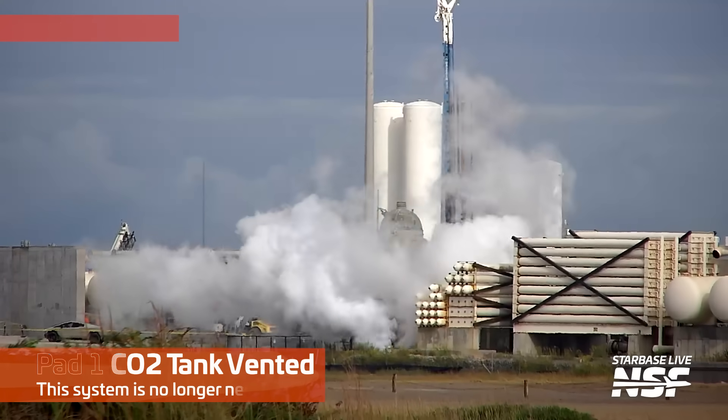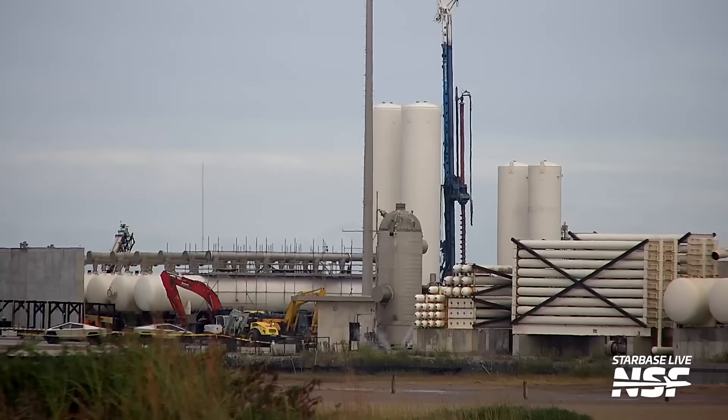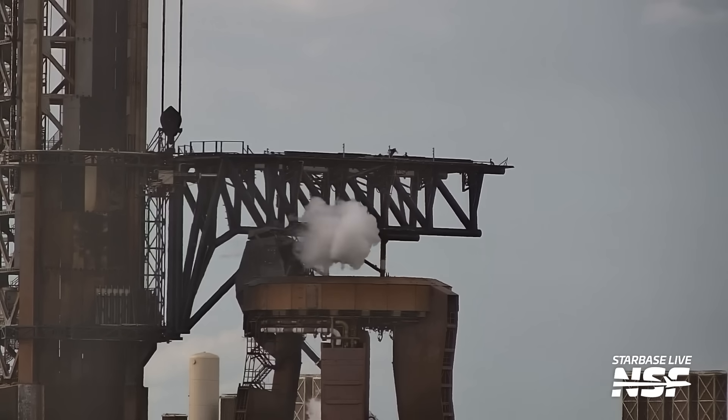What's going on here? Pad 1 CO2 vented? Yeah, I guess it's kind of true. They're going to be doing some reconfiguring on Pad 1, so it's kind of like, well, I ain't going to need that anymore. I do always love the R2-D2-looking tank. We've got the CFA driller in the background there. Pad 1 booster QD venting — all Pad 1 systems are being cleared out.